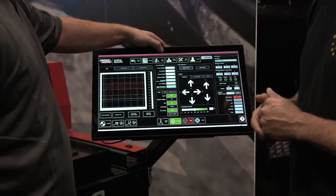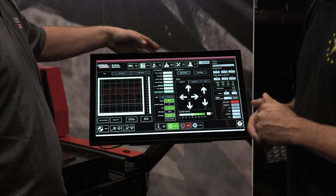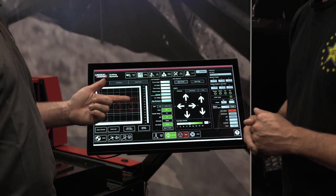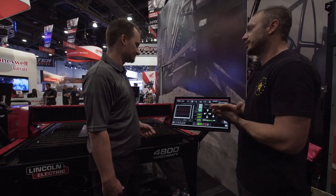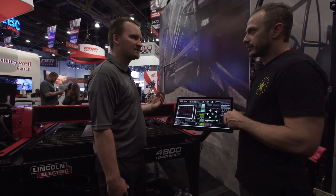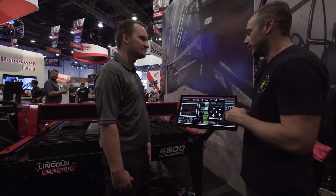Additionally, we have new job setup files, a tool library, and simple job importing with DXF, DWG, and .GM files. So you can actually just import DWG right into this — straight in from AutoCAD, SOLIDWORKS, all the major players in CAD design. That's cool.